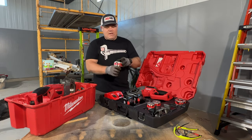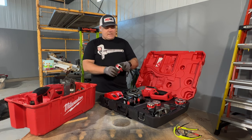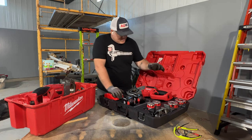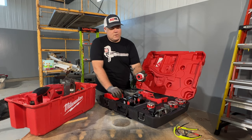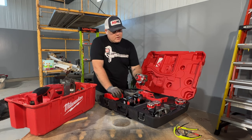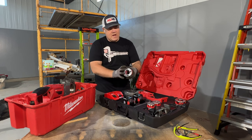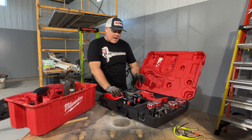Milwaukee has gotten into the die-making game. I'm not sure if they're making these or if they're OEM. However, this is a new compact all-aluminum cast die set included with this kit. You're not going to be buying this as a bare tool unless you have dies that are going to fit it. These are Milwaukee-branded all-aluminum dies — aluminum head, not the actual cutting dies.